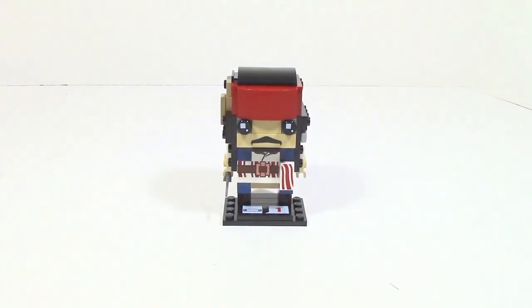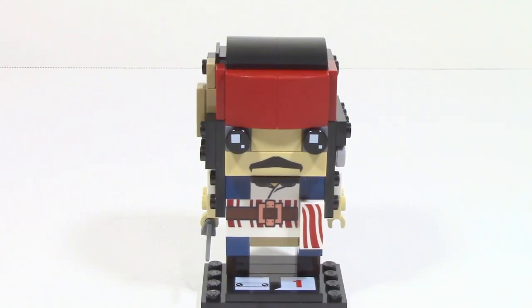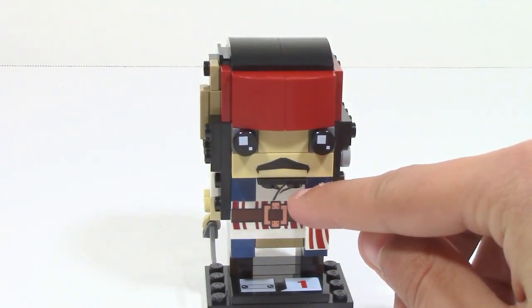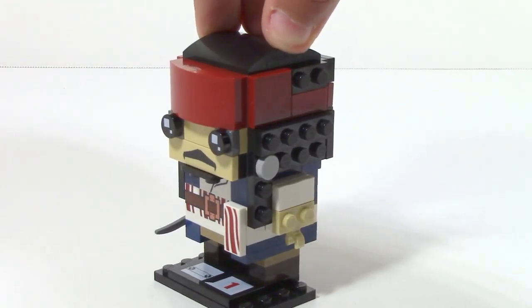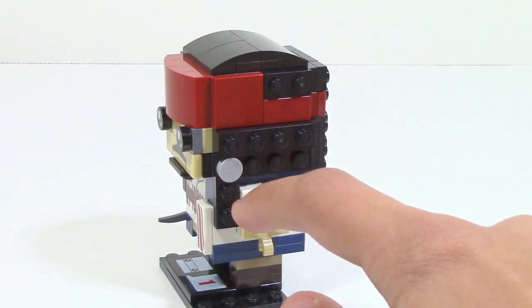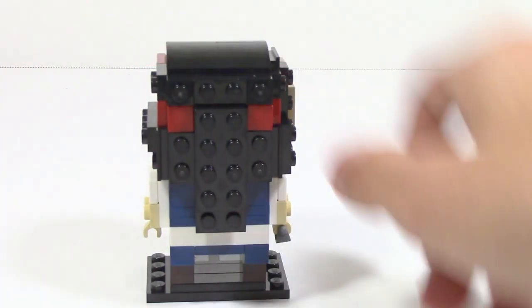Here is the Captain Jack Sparrow Brickhead fully complete, and you can tell they put a lot of detail into this small figure. The head has a lot of small details — they use a printed tile piece to get the mustache in there, you can see the bandana, and on the bottom a little bit of his beard. The bandana does a good job of wrapping around to the sides, which are actually asymmetrical. On one side you can see the bandana along with hair coming from the side.